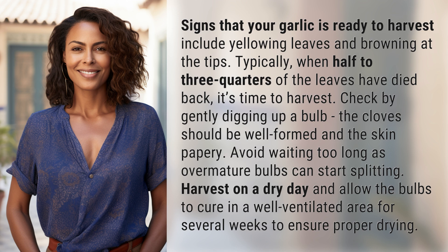Harvest on a dry day and allow the bulbs to cure in a well-ventilated area for several weeks to ensure proper drying.